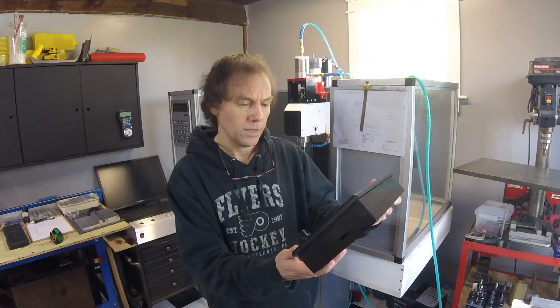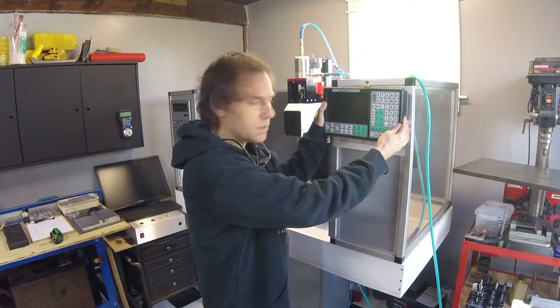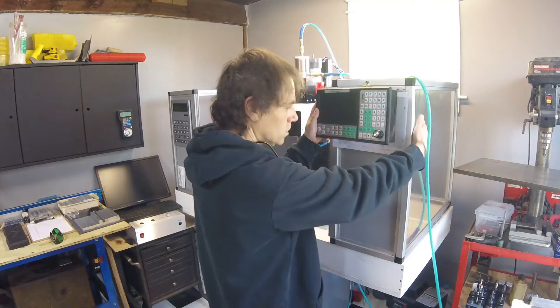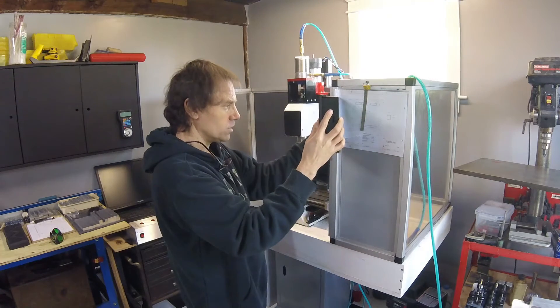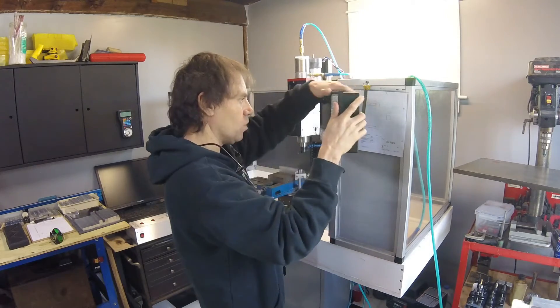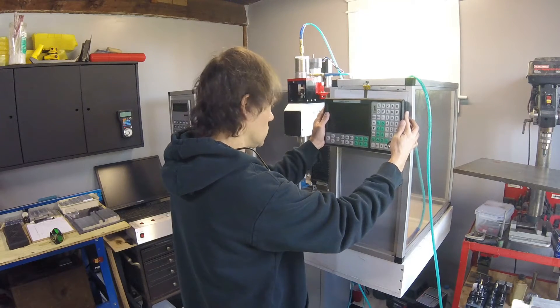Here we are in the shop. We need a place to mount the controller, and my thought is right here — that way I'll have access to all its controls. I'll probably build it out and run something around here to capture the wires. I could put it on a swing arm, but it might wobble and you'll probably need to hold it while typing, so a nice firm mount will do.